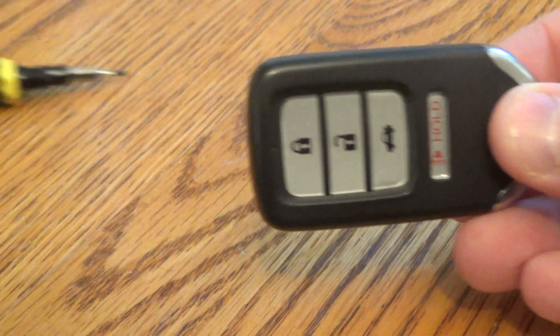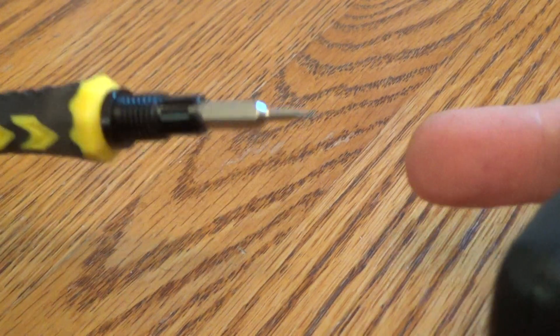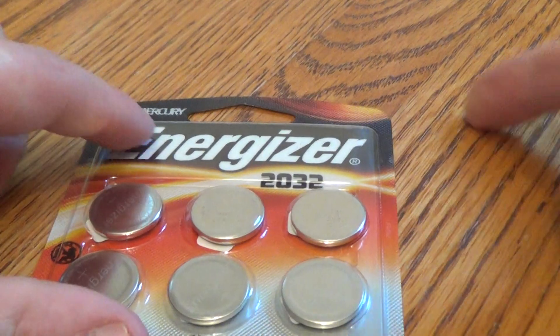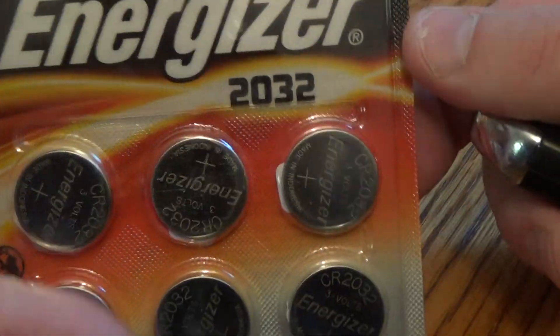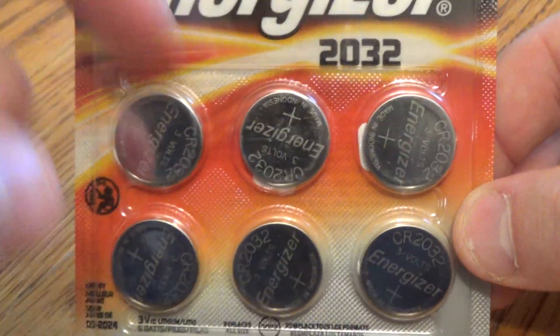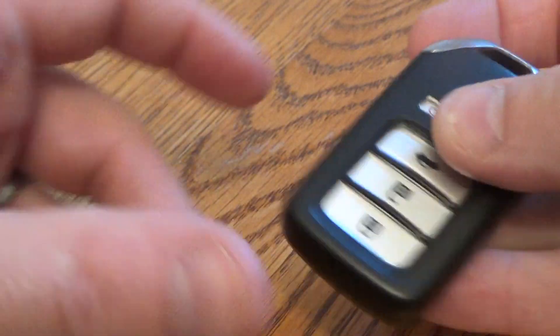All you need is a little screwdriver like this, a nice little flat blade like that, and then also your new battery. This specific key fob takes a 2032. You can get these at Amazon for about $5. There's a link below in the description that'll take you right there.